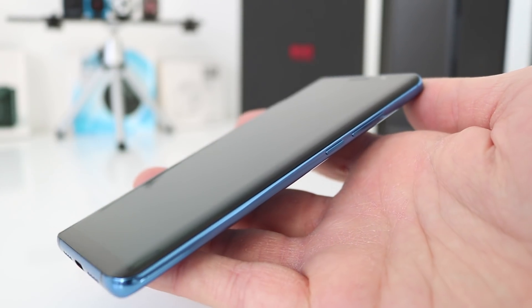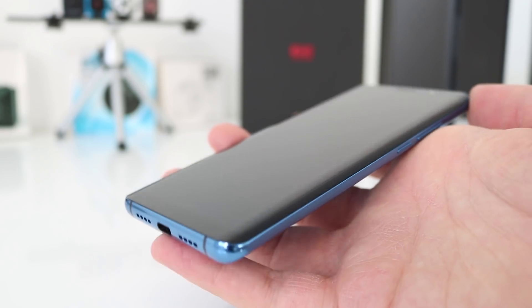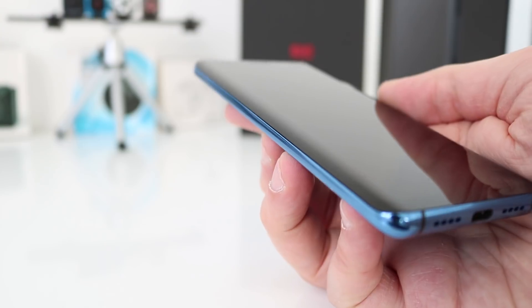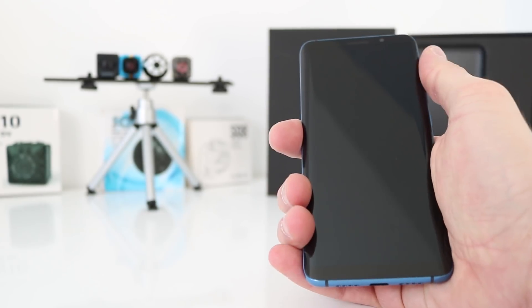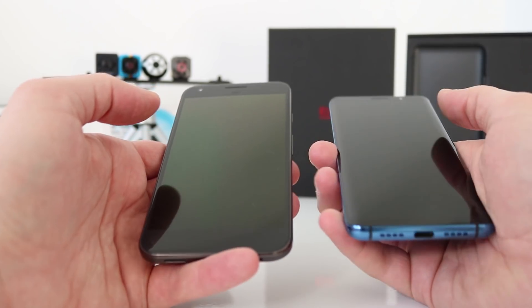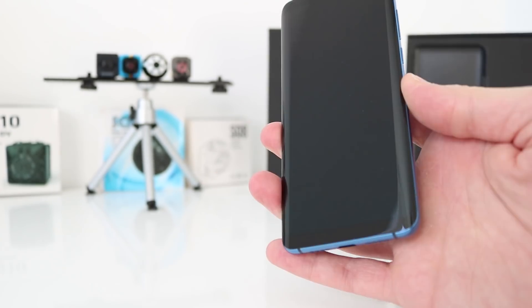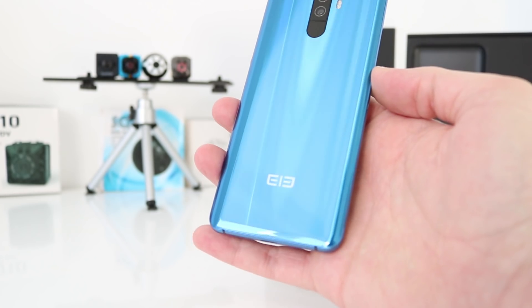Look at that beauty — that is a work of art. Really, really is. Absolutely gorgeous. That feels so great, excellent in the hand. It feels quite light, it's narrow — narrower than my Google Pixel. It might be slightly heavier than my Pixel, but it still feels light. Smooth. Look at the back — that is incredible.